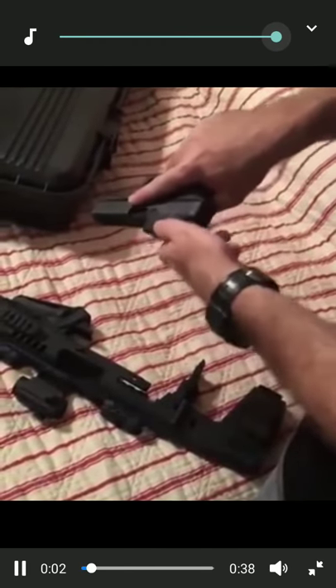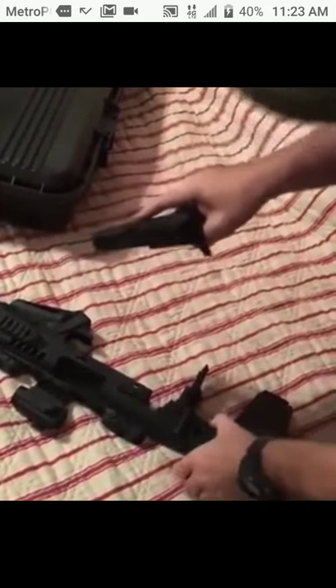This is how you make your Glock into a Roni Glock. Put on a charging handle, insert the Glock, charge the weapon, and you're now ready to go.